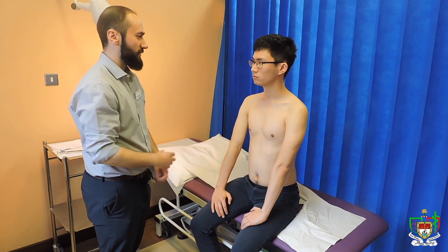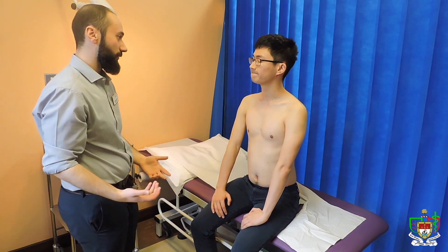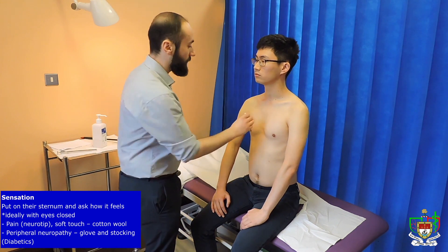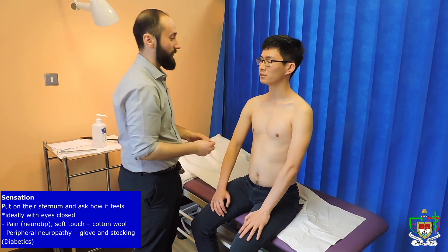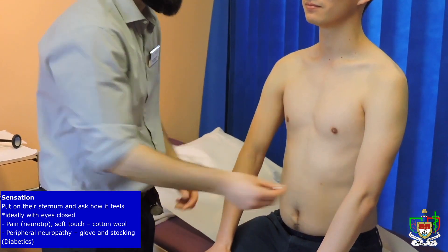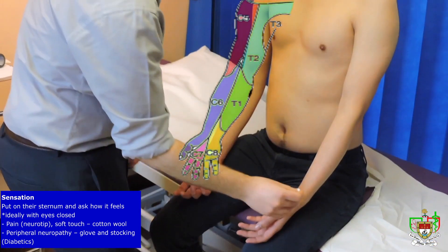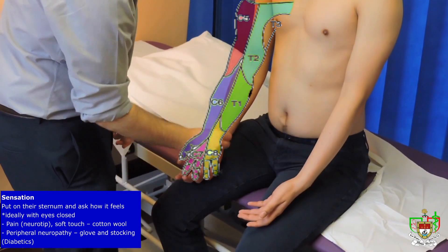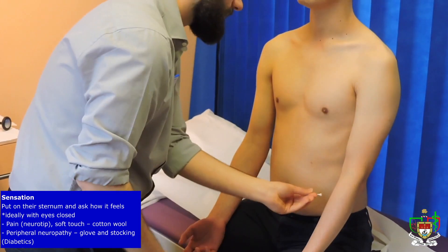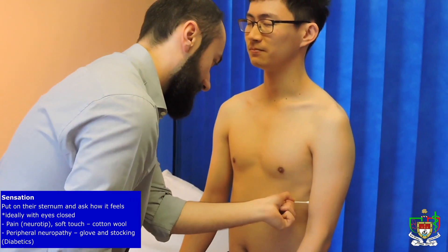So now the next part of the examination is your sensation. I'm going to be touching different parts of your body with different objects, and I want you to say yes when you can feel it. First I'm going to test pin-prick sensation — I'm going to get you to feel this and tell me how it feels. Is that sharp? Yeah. I'm going to do that in different parts of your arms and I want you to say yes when you feel it. Yes. Yes. Yes. Yes. Yes. Yes. Yes. Yes. Yes. Yes. Yes. Yes.